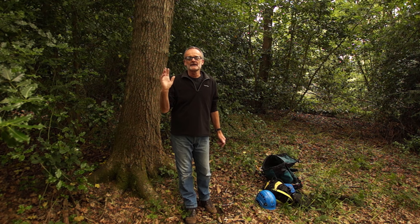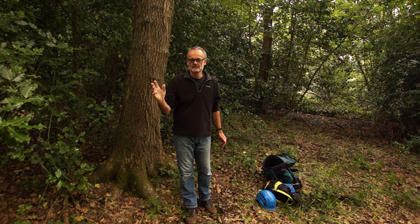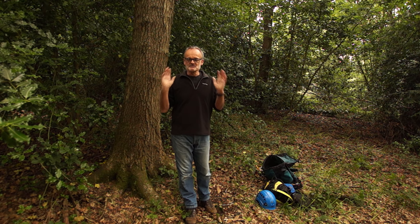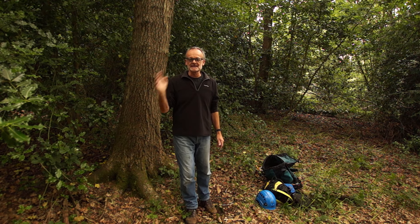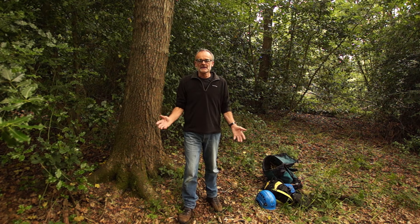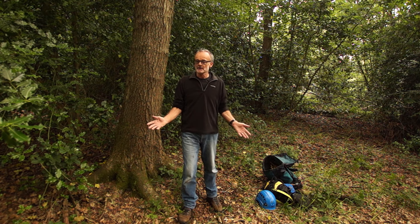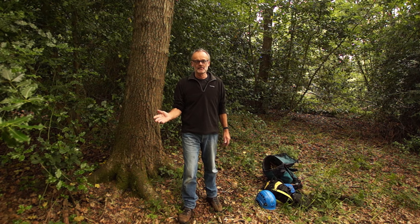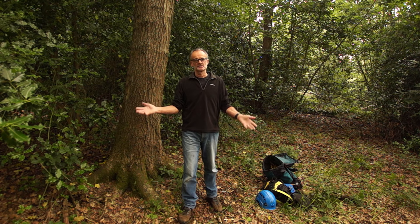To climb a tree safely there are certain procedures that must be followed. You must wear the right safety gear, use the right equipment, and descend from high up in a tree in a safe manner. Now this isn't my job - I am not an arborist or anything like that, I just climb for the fun of it. Everybody will have their own choice of equipment and climbing techniques - this is just what I favour.